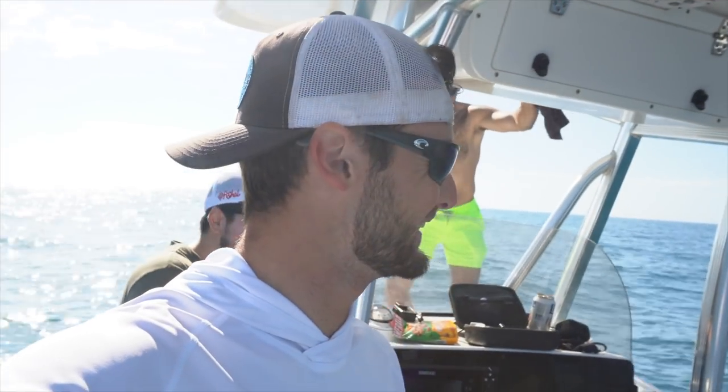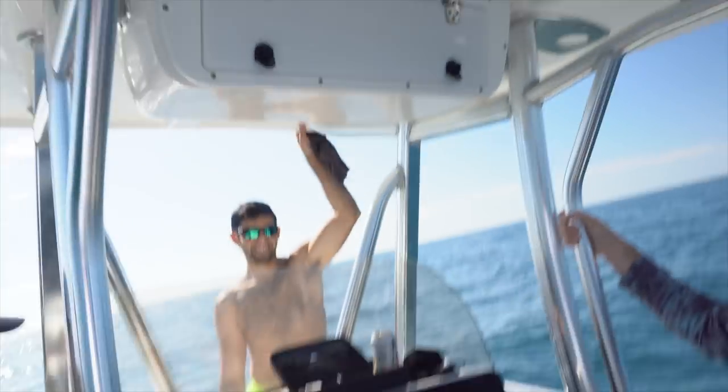What's going on, everyone? So today we got a full boat, and we're going to be out here fishing for hogfish. We got my brother Garrett, my buddy Sergio, my buddy Bob, and my buddy Jordan. We got some crabs yesterday at the normal spot, and we're going to be dropping down to see if we can get some hogfish.